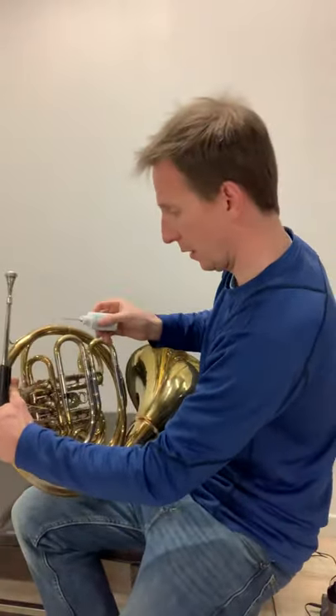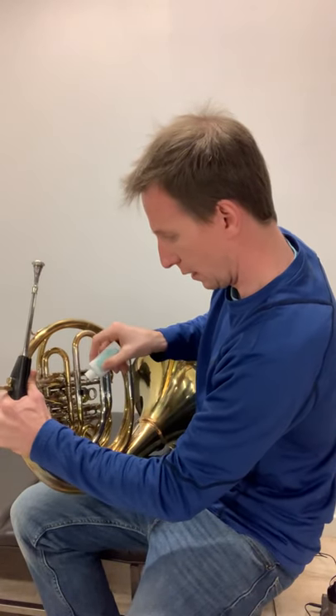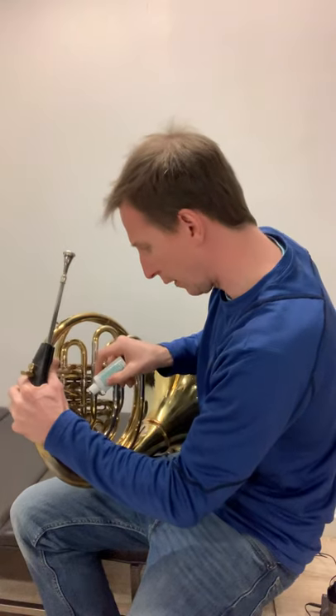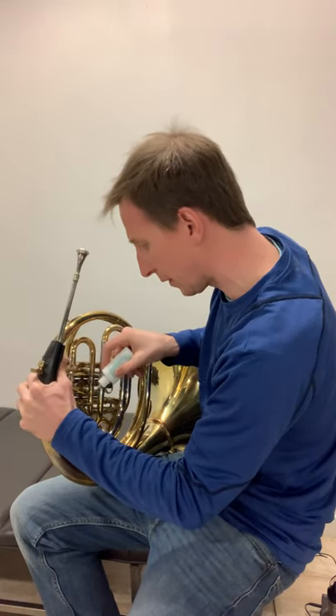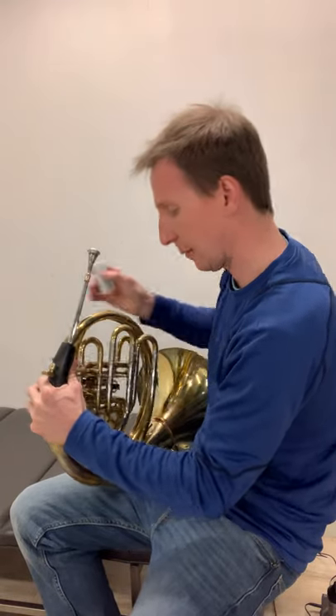I'll just turn this way so you guys can see what I'm doing. Did that valve. Now I'll do my second valve. Third valve is kind of tricky because the arm is on top of the valve. Then we just put a couple drops, and our valves are oiled.